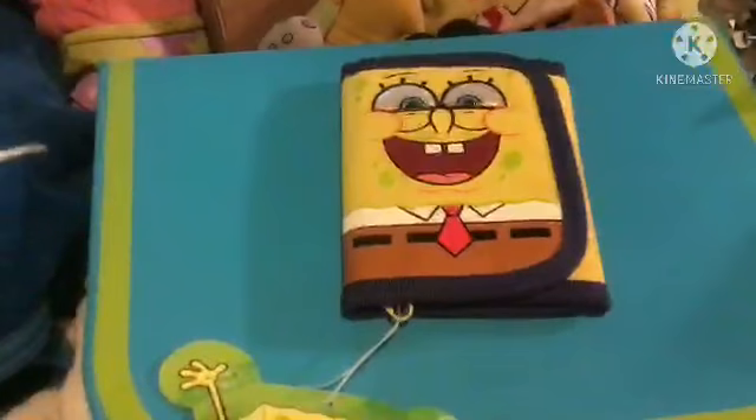Speaking of zippers, that's where the tag is stuck at. Whoa, it actually is. So, that's where the stain was that the seller was talking about. What do you want to rate this wallet? I'm gonna give it... That's SpongeBob and Austin likes SpongeBob. 10 out of 10.